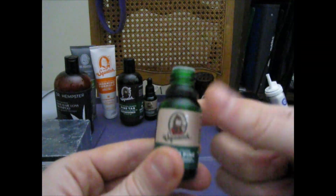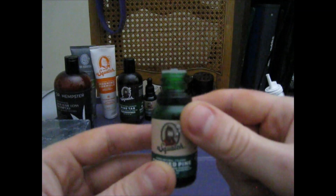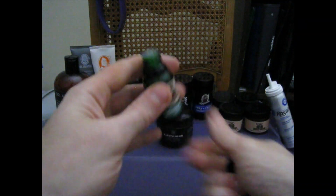Got your Dr. Squatch Crushed Pine right here. That's the dispenser right there. Go like this — put it all over yourself.